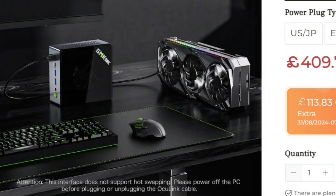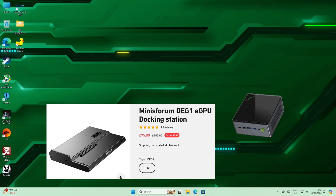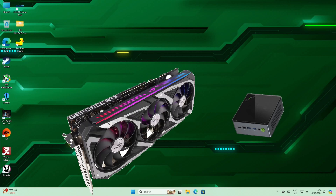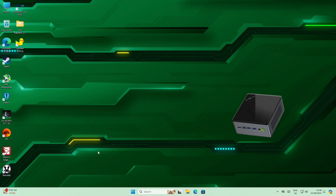The site shows the Oculink port with a nice big graphics card next to it, and it warns you that you must switch off before plugging or unplugging the graphics card. I was so intrigued that I've ordered an adapter to allow me to use an external graphics card. I haven't ordered the GPU yet — probably an Nvidia 20 or 30 series. For now let's try the onboard Radeon 680M graphics.